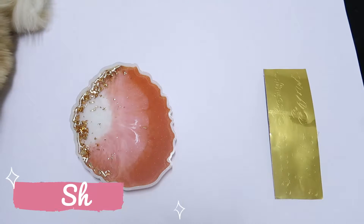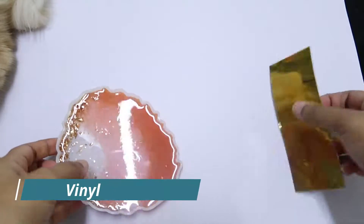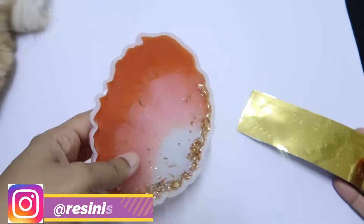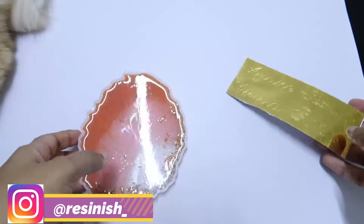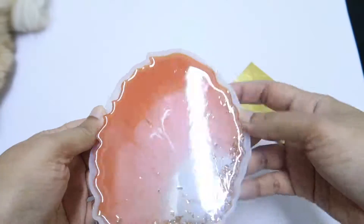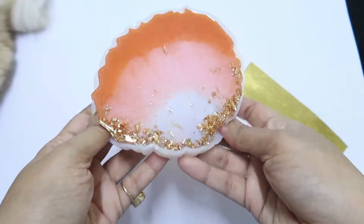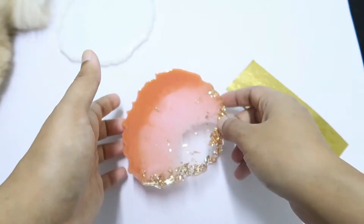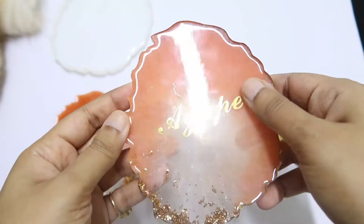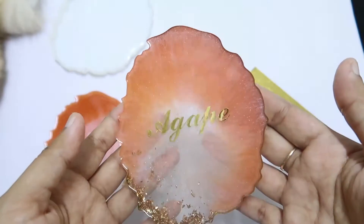Hi everyone, welcome back to my channel. My name is Shireen. In today's video I'll be telling you how to add vinyl decal or gold foil on your resin coaster. First, make sure your coaster is cured properly — I'm demolding it in front of you. As you can see, I've already created one coaster with gold foil and vinyl attached, and it is looking beautiful.